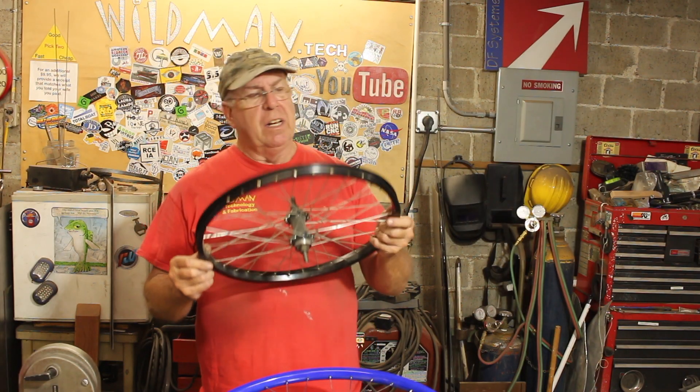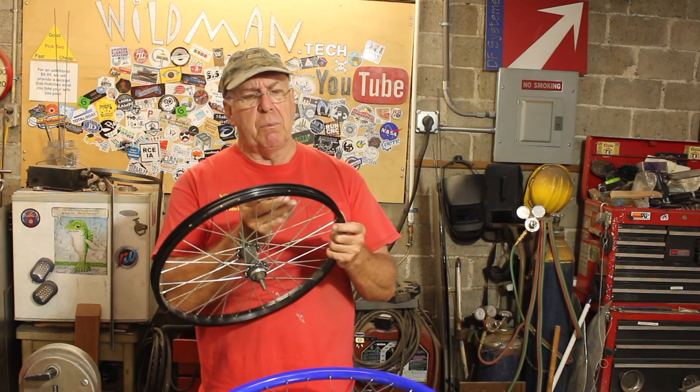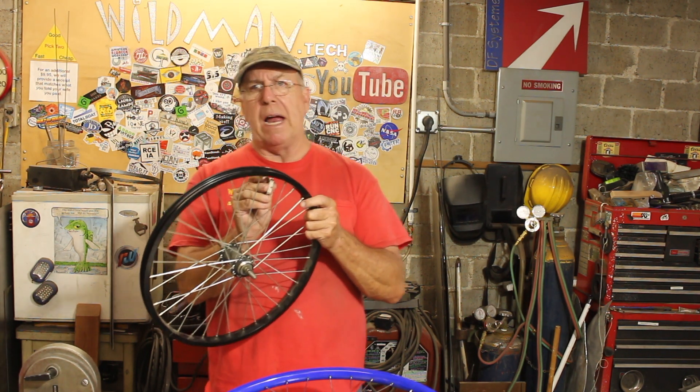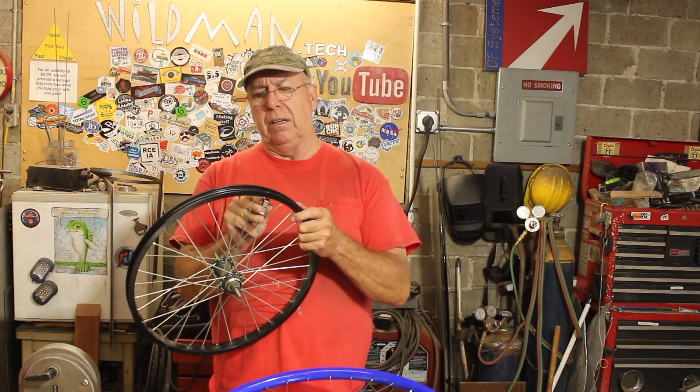Now this rim is pretty good. It's round and it's true, and I want to keep it that way. So the way we'll disassemble it is we'll go around and loosen all the spokes one quarter of a turn each.